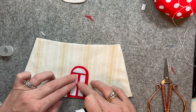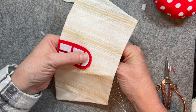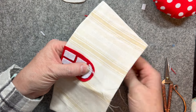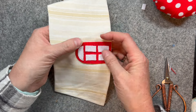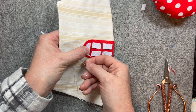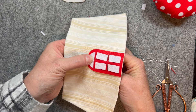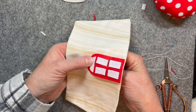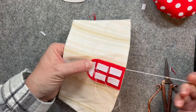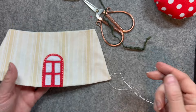I'm going to use white sewing machine cotton and tiny running stitches to secure the door and secure the panels down — starting with the white panels and the white window — and then later I go around and outline the whole red door. Just tiny stitches to secure it in place. There we go, door's all secured down.